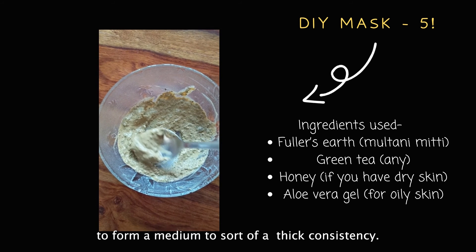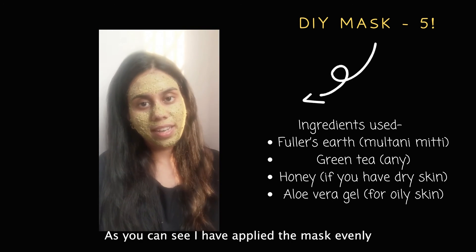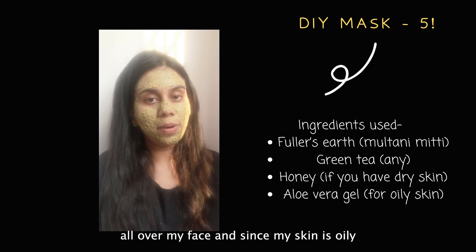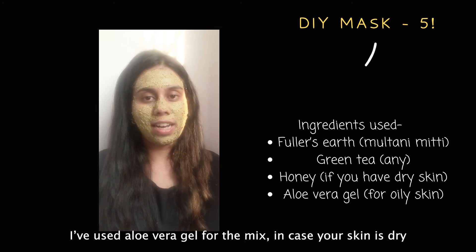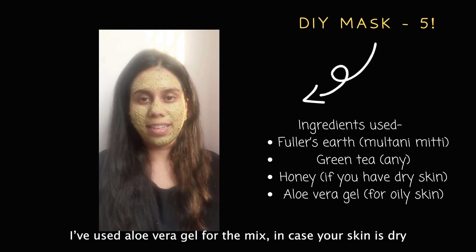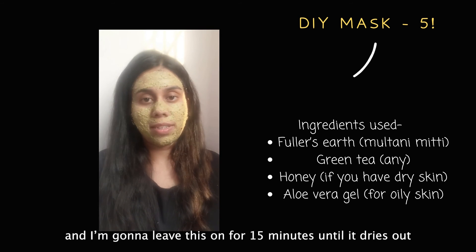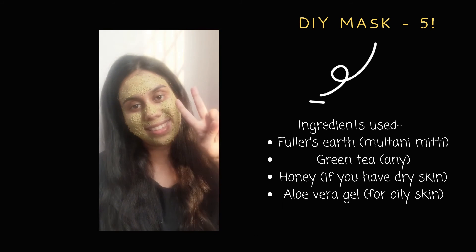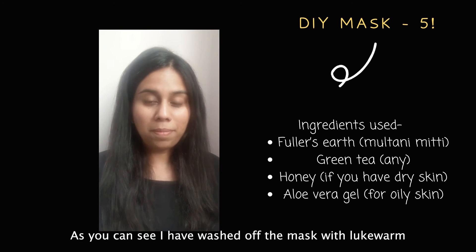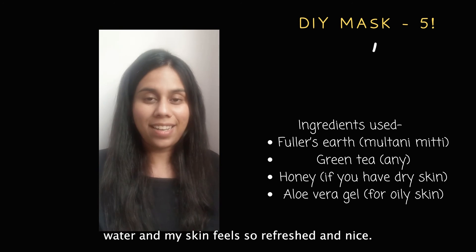I've mixed all the ingredients and added sufficient aloe vera gel to form a medium to thick consistency. I've applied the mask evenly all over my face. Since my skin is oily I used aloe vera gel — if your skin is dry, we recommend using honey instead. I'm leaving this on for 15 minutes until it dries, then washing it off with lukewarm water. My skin feels so refreshed and nice!